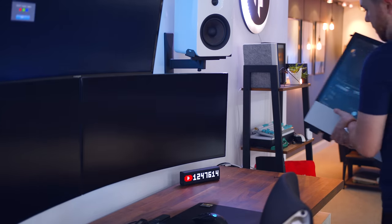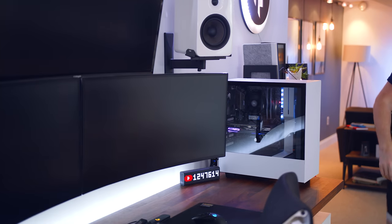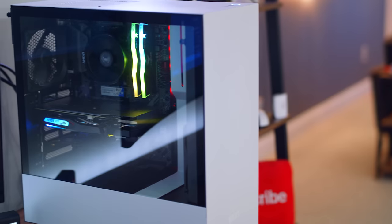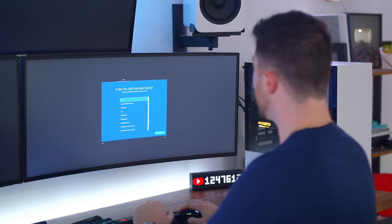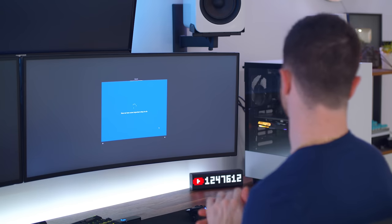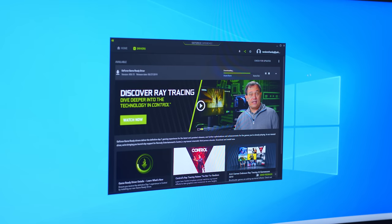We have their new NZXT H510 case, which visually looks very similar to the H500i but with slight improvements, so it's nice to see that upgrade with the starter PC. Right when I plugged it in and booted it on, there were no issues whatsoever. It loaded right to the setup screen for Windows 10 Home, which is automatically installed. Once that was set up, all I had to do was update the NVIDIA drivers for the graphics card and we were set. It's set up here on the desktop with some RGB going on with the RAM.